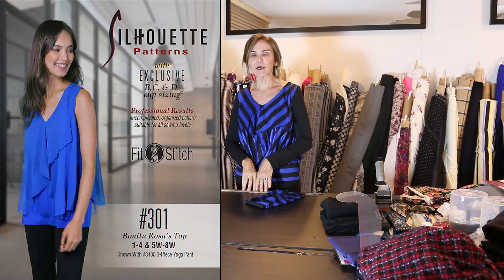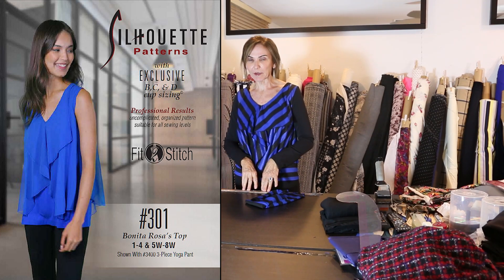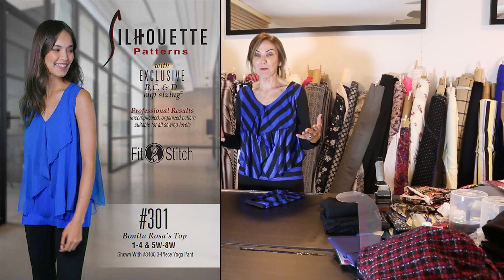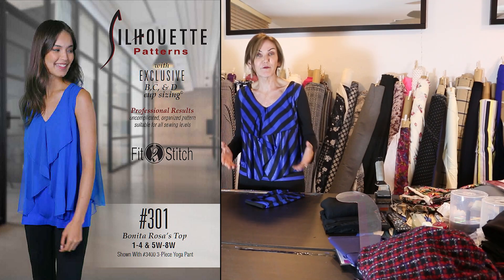We are so proud to bring to you our PBS 10th anniversary pattern number 301, it's called Bonita Roses Top. The goal was to take a simple t-shirt and just make it fun, beautiful, and feminine — all the great things that we can do with a little bit of fabric. I've made up a couple versions of this particular pattern.